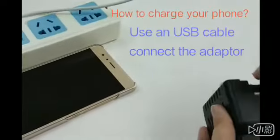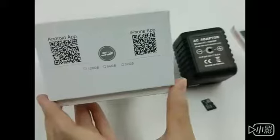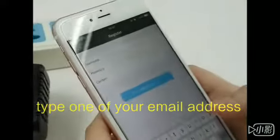Let me show you how to charge the phone while you use the adapter. First step, you need to download the app. Get the account here and you use your email address.